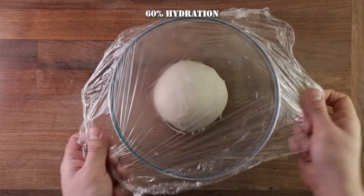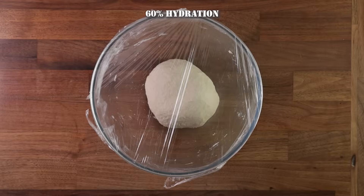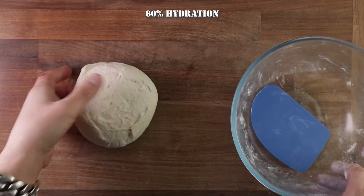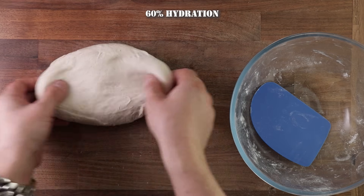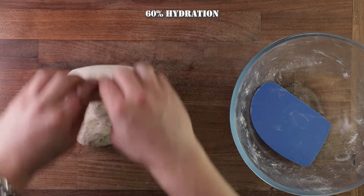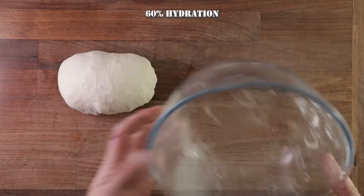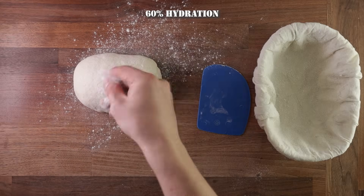Back into the bowl it goes for another 45 minutes of proofing. Then comes the pre-shaping — again, we don't have to use any flour, just tip your dough out. When I shape a 60% hydration dough, I don't fold it too much because it is not as stretchy, so if you fold it too tight you might rip the surface. After the pre-shape, cover it up and leave it for 30 minutes to relax.